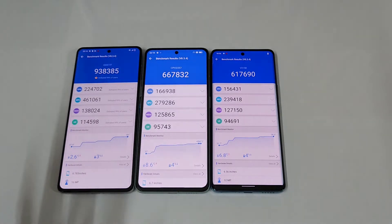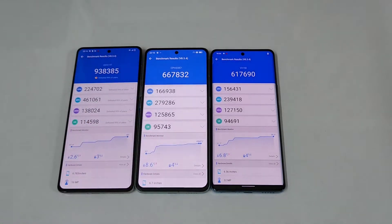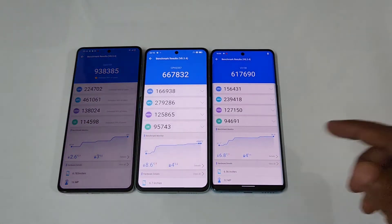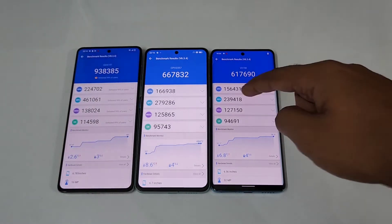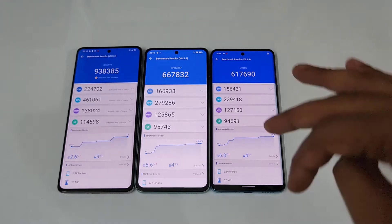Usually the iQOO 9 was getting around 9,55,000 — now it's 9,38,000, a minor difference. The Oppo Reno 8 Pro usually scores about 6,68,000, so not much difference there. The Vivo V25 Pro typically scores between 6,17,000 and 6,20,000.